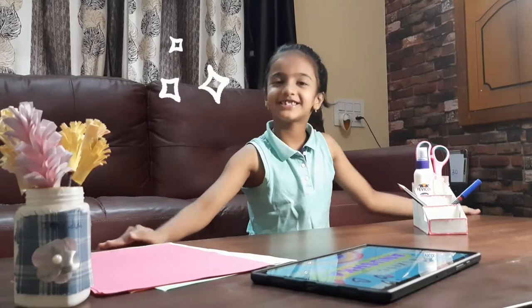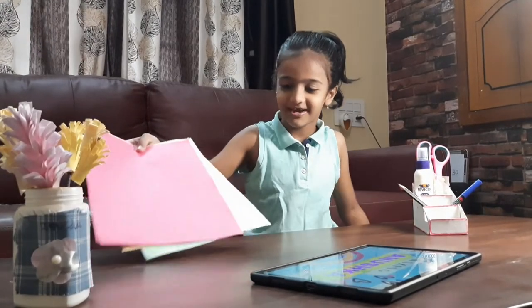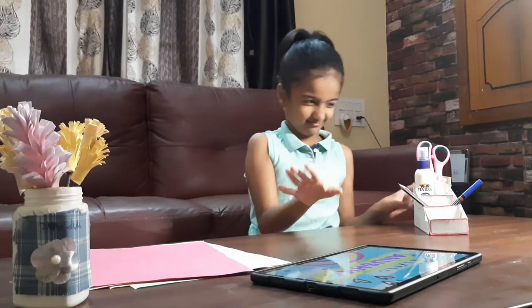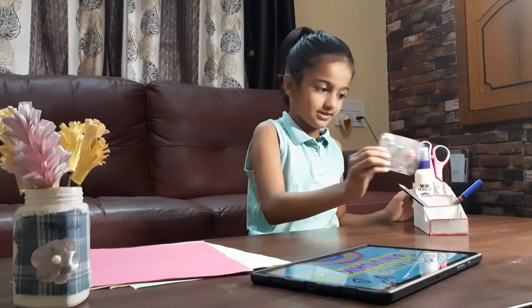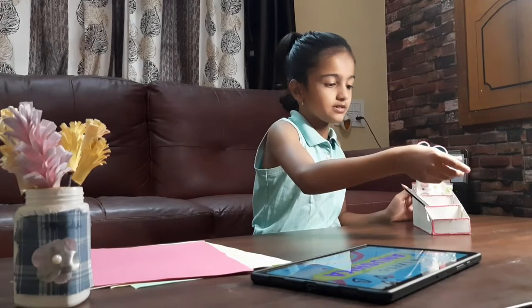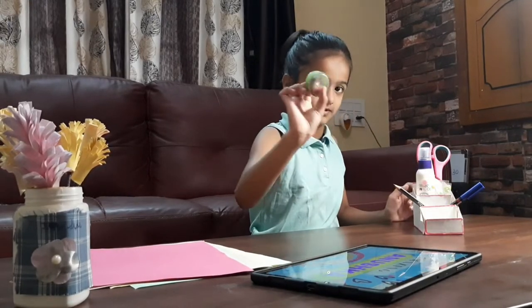This is my crafting table. This is my colour paper. And this is something for my people. This is scissors. And this is stickers. And this is gum. And this is marker. And this is pencil. And this is sharpener.